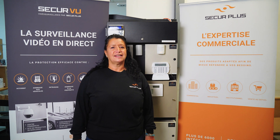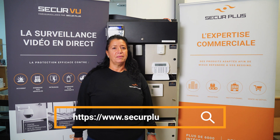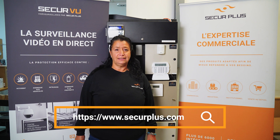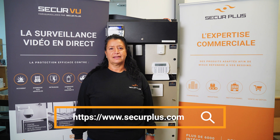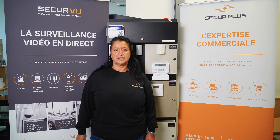Please do not hesitate to contact us at www.secureplus.com, and also follow us on YouTube, Facebook, and LinkedIn. Do not forget, we are always here to help you with any security needs you may have — access, cameras, alarms, anything else. Please call us. Thank you.